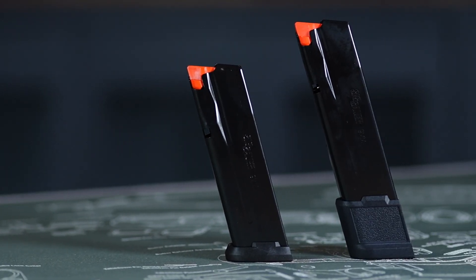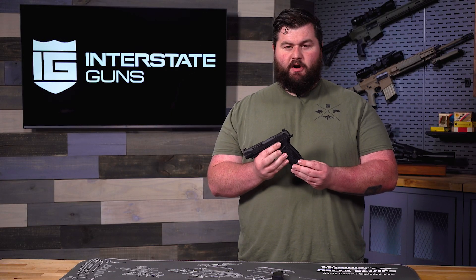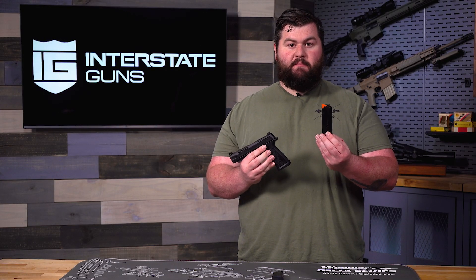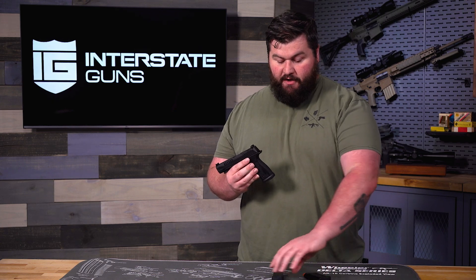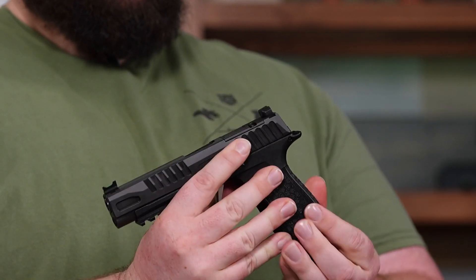Another thing that's going to come with these that hasn't come with the other options before is going to be an extended magazine. These have already been coming with 17 round mags in the Macro series and the Tech Ops series, but now you're also going to be getting two 21 round magazines with this one as well, to give you a little bit extra firepower in the gun.